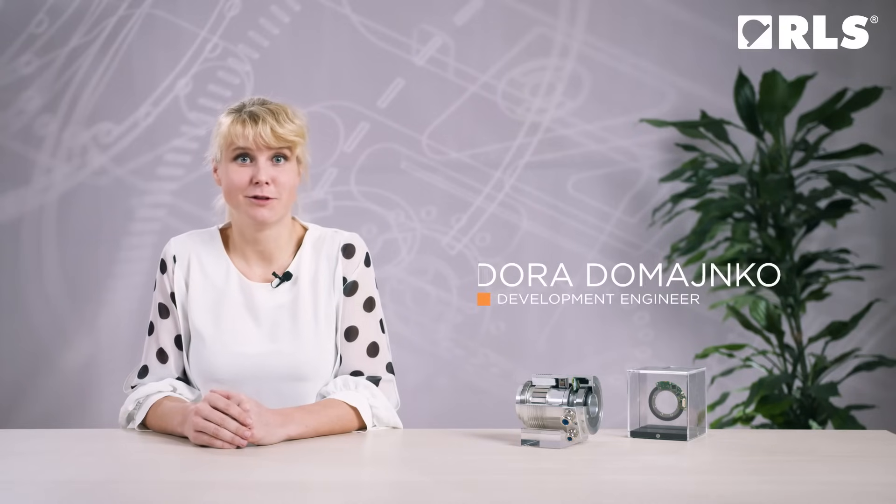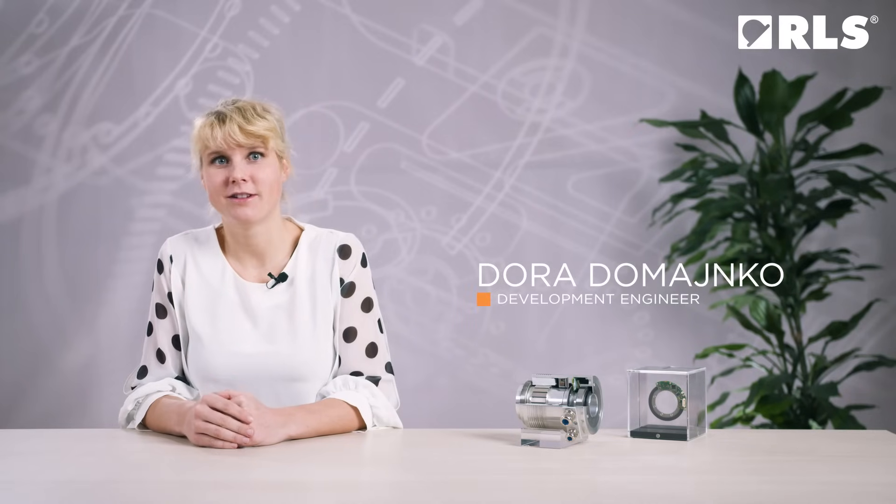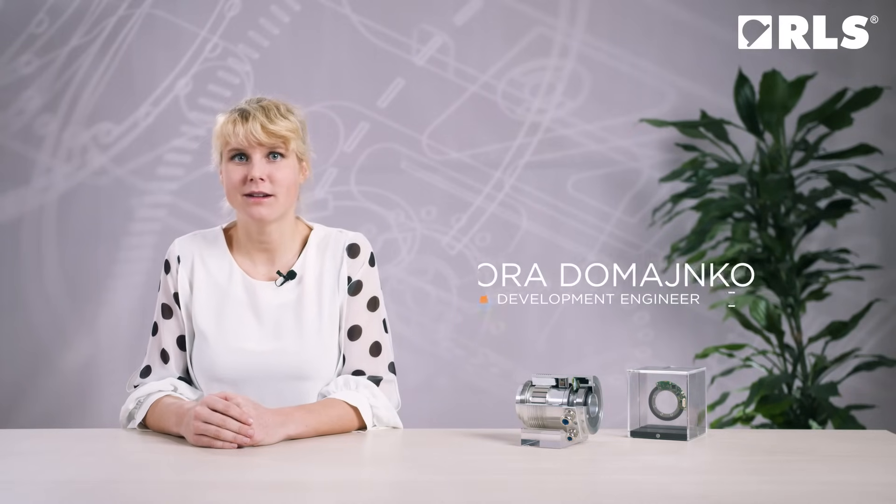Hi, I am Dora Domajnko, Development Engineer at RLS. Today I would like to talk about the importance of precise mounting of the encoder.